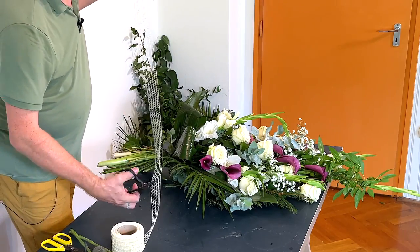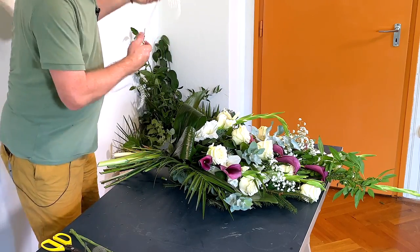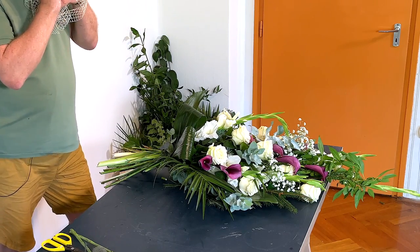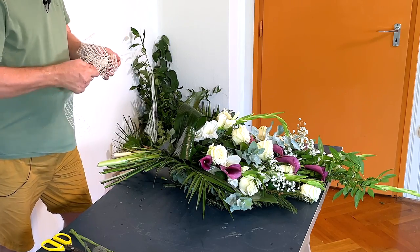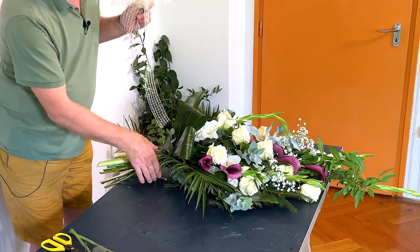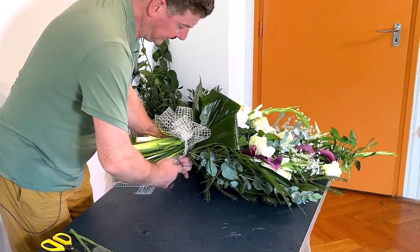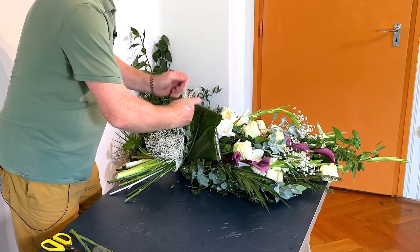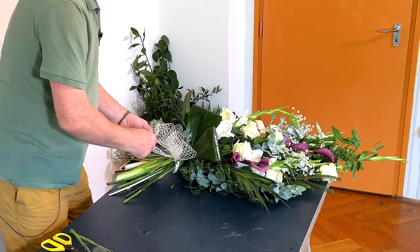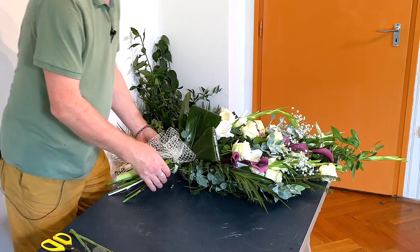We've essentially got a design here that is quite floral — it's probably a high value version of this design, so it's nice to put a good ribbon on it that matches the quality of the flowers. I've just tied a simple loop bow which is really easy. What I'm going to do is go behind, tie above, and then come under and tie below — you probably just need the one.